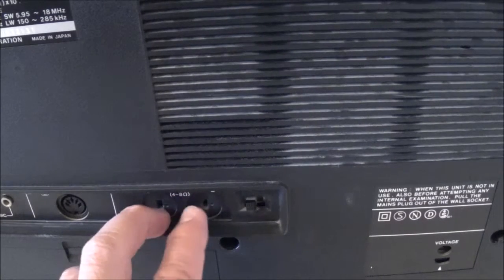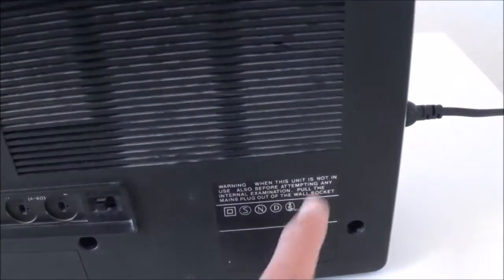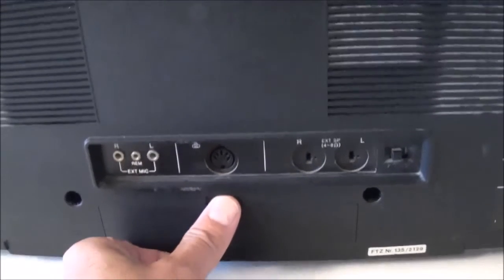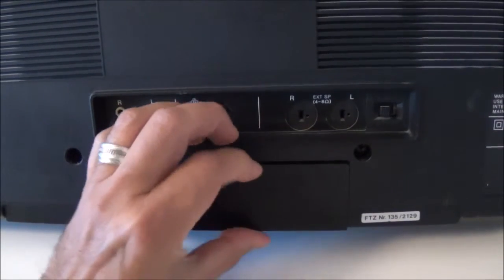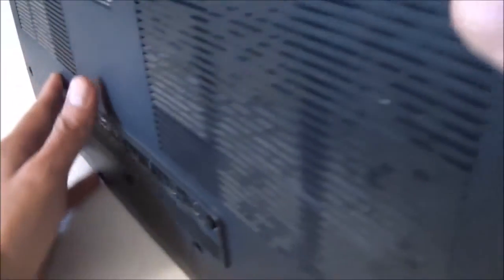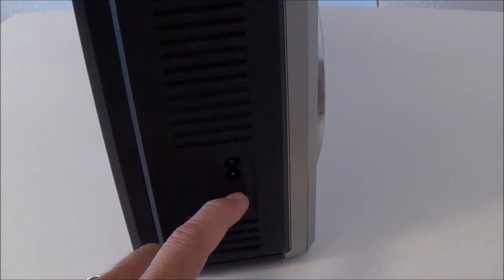Here you have your external speaker hookups where you can go ahead and hook up two external speakers. You can change your voltage between 110 and 220. Down here you have your battery compartment — this baby takes 10 D batteries. So if you're going to run it off batteries, you better get rechargeable ones, or don't run the tape that much, because anything with a motor in it is going to take some power. Here's your mains input, and it also has a DC jack here.